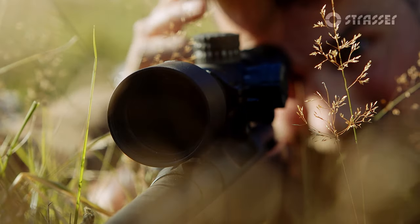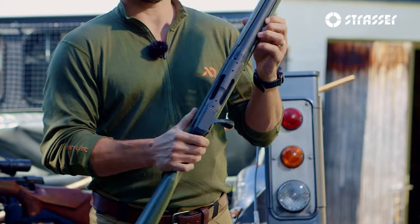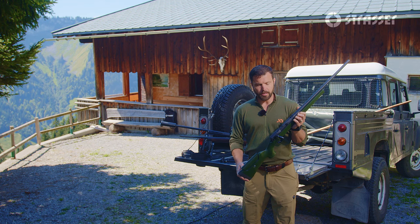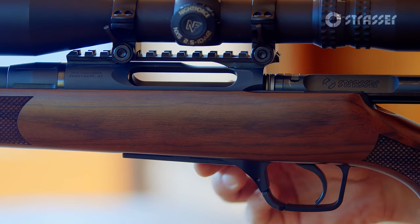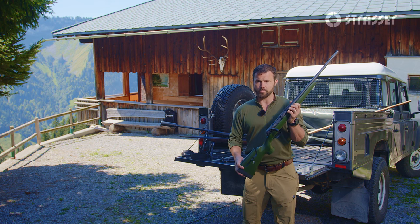As far as mounting solutions for your clients' optics, each of the rifles will ship as you see here, but you'll be able to choose between mounting solutions that make the most sense for your clients. Any universal two-piece system will work, but we also offer Picatinny rail versions — two different ones: a 0 MOA and a 20 MOA rail as well.